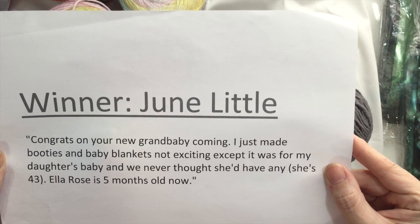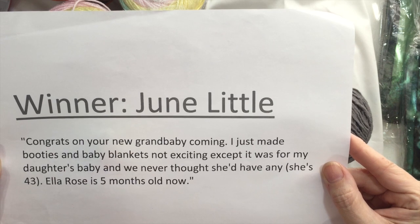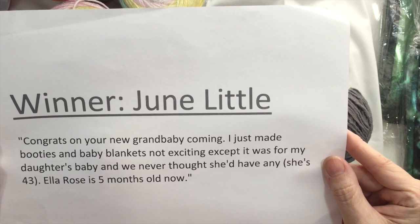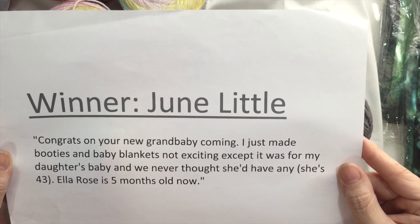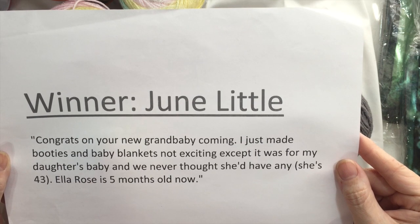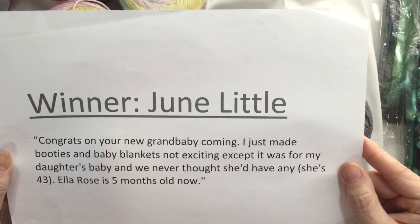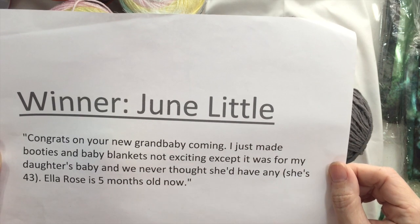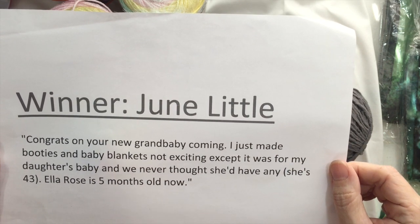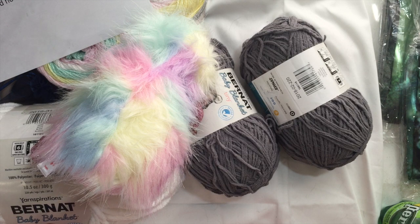The winner is June Little! June Little says: 'Congrats on your new grandbaby coming. I just made booties and baby blankets - not exciting, except it was for my daughter's baby, and we never thought she'd have any. She's 43! Ella Rose is five months old now.' So I'm sure she's doing a lot of crocheting for Ella Rose, and hopefully this will come in handy. June Little, please email me at chrislovescrochet@gmail.com - it's also down in the description - to let me know your snail mail so I can send this out to you.